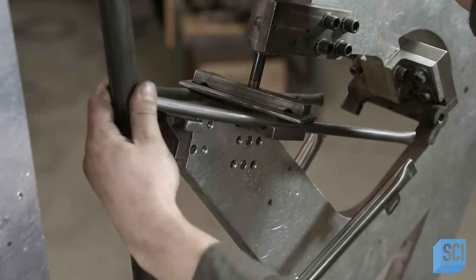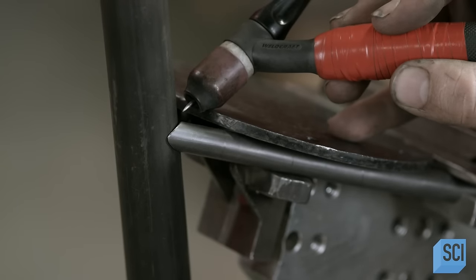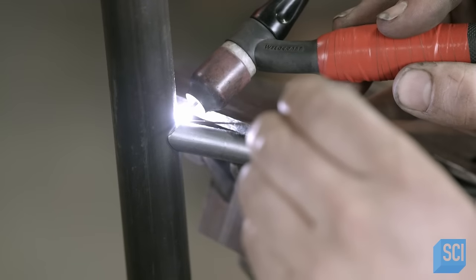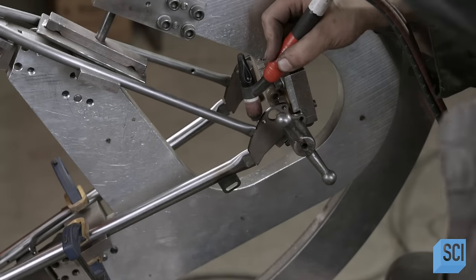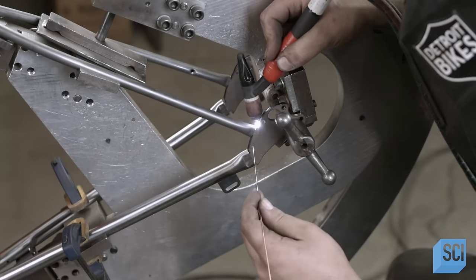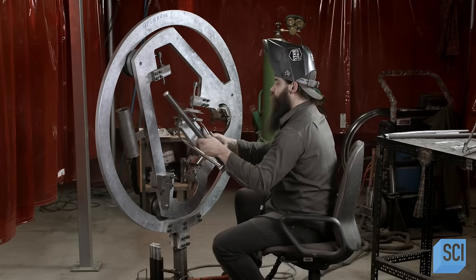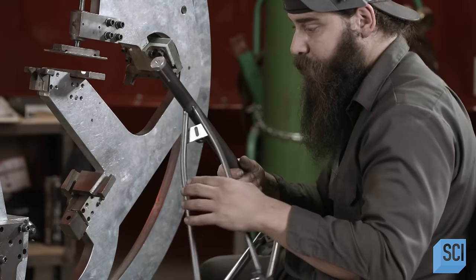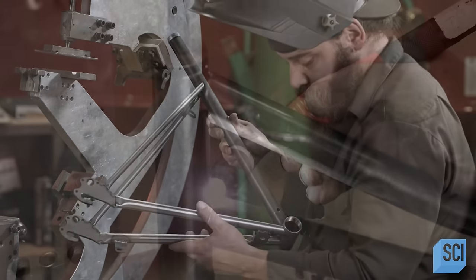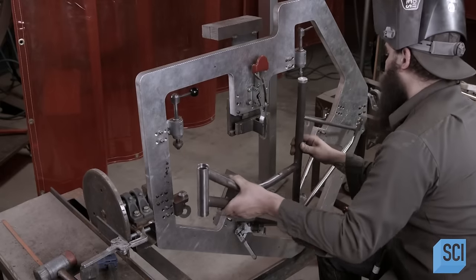The bicycle frame is made up of nine major parts, and the welder welds them to each other in two sections, forming the rear triangle and the front triangle. The rear triangle alone requires nine meticulous welds. Once each triangle is separately assembled, he welds them together.